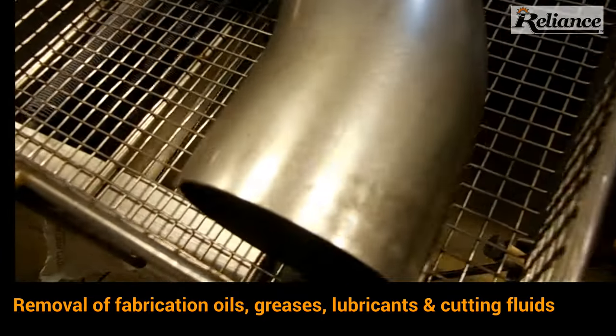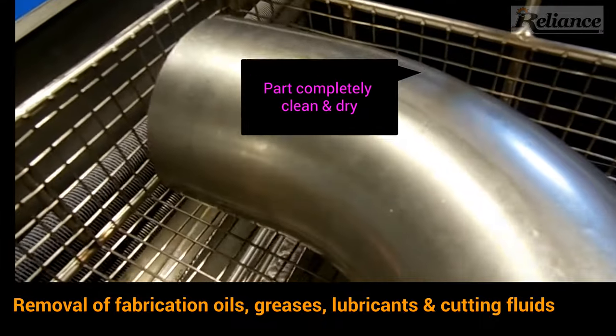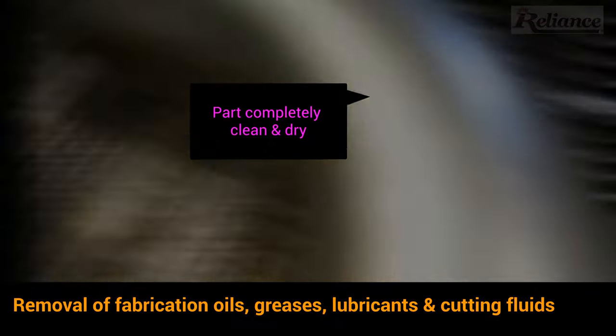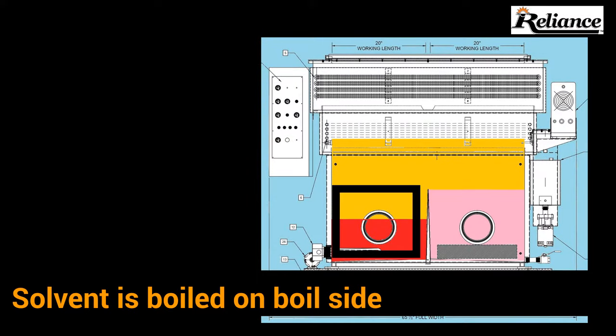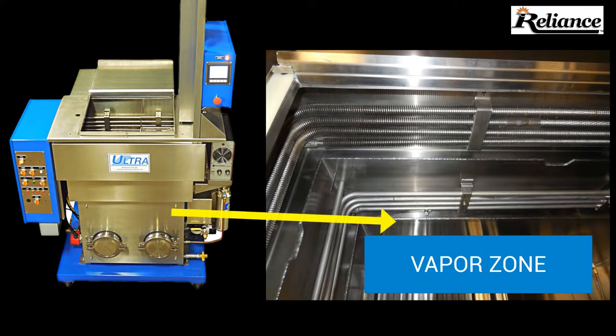Parts are completely clean and dry, making vapor degreasing an excellent option. So how does a typical vapor degreaser work? The solvent is boiled in the tank and creates a rich vapor zone above the boiling solvent and below the refrigeration coils.